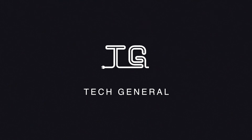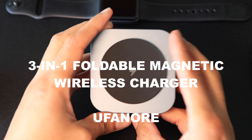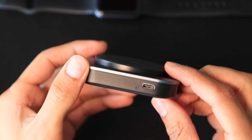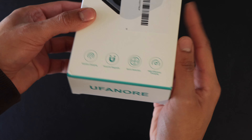Samuel here from Tech General, and today I have a device that allows you to charge your iPhone, AirPods, and Apple Watch simultaneously, all in a portable form factor perfect for travel. This is a 3-in-1 Foldable Magnetic Wireless Charger from Mufinor, and we'll be checking out the build quality as well as some of the features. First, we'll start with an unboxing.